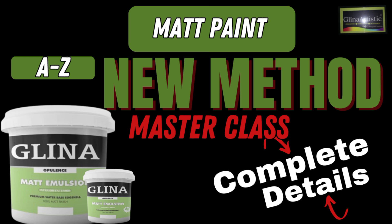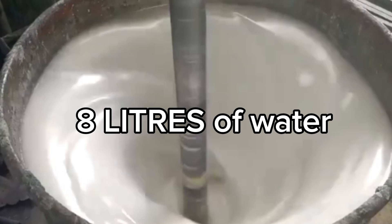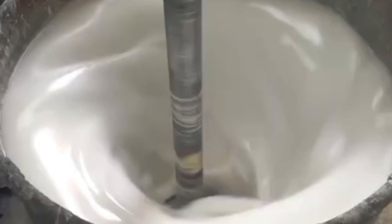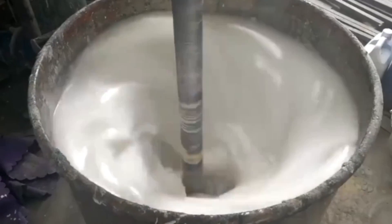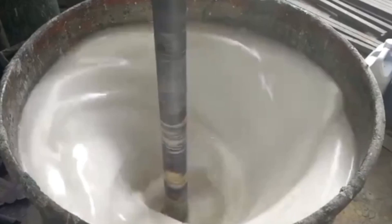Grab your notepad because I'm about to show you a complete step-by-step process to create high-quality matte paint. Start by pouring 8 liters of water into a clean mixture container. We begin with water because it acts as a base controlling viscosity.